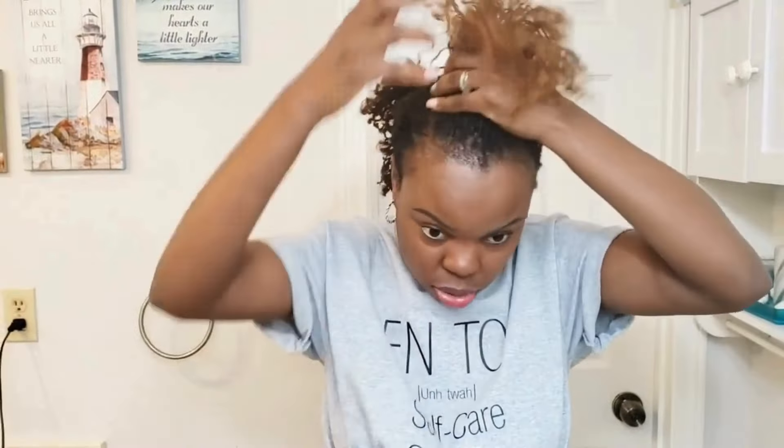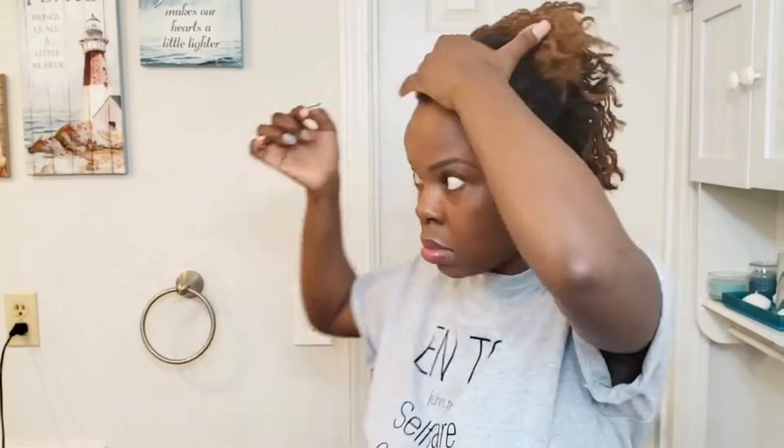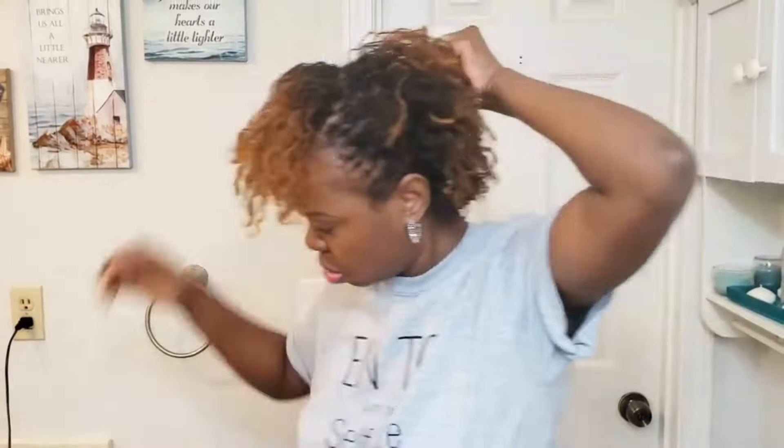All right, so the first style we're doing is the mohawk. I had my hair in some braids going back, so I have loose crinkles. These crinkles did not come out as tight as last time because I only left it in for less than a day, so these crinkles won't be as tight. I'll show you guys the tighter crinkles I did a while back — someone wanted to know how I achieved that style.